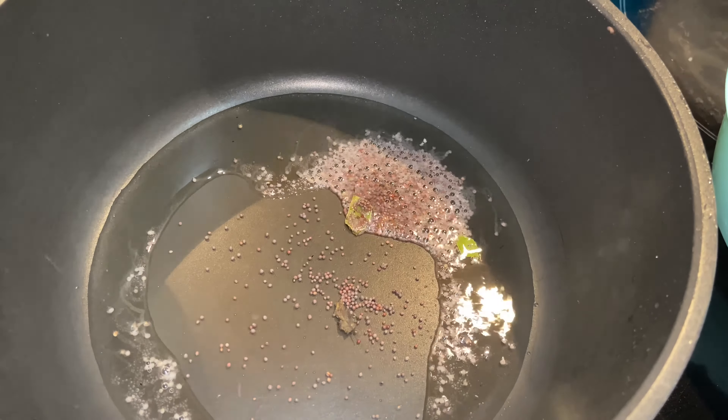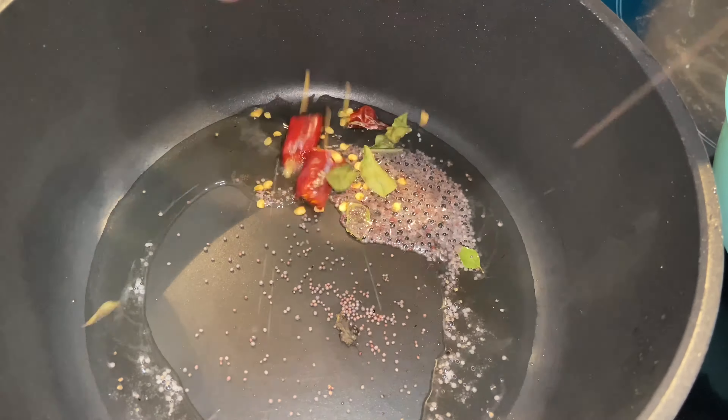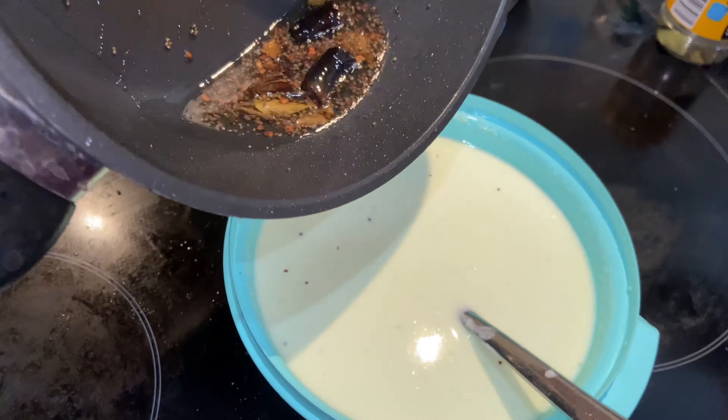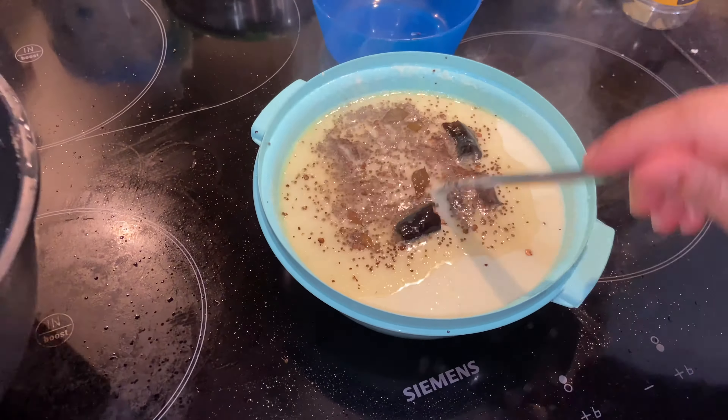Let's add the ingredients. Add the ingredients in the tray. Let's add the ingredients in the tray.